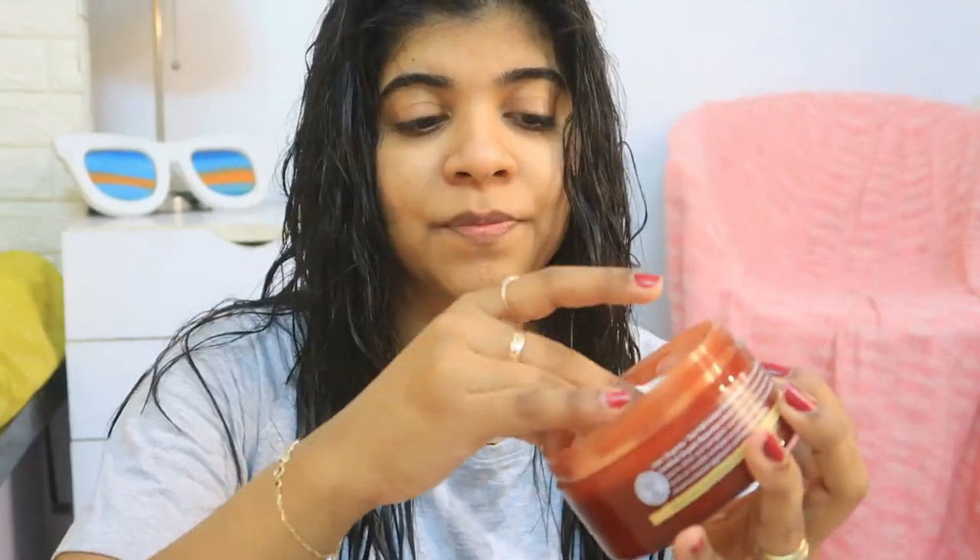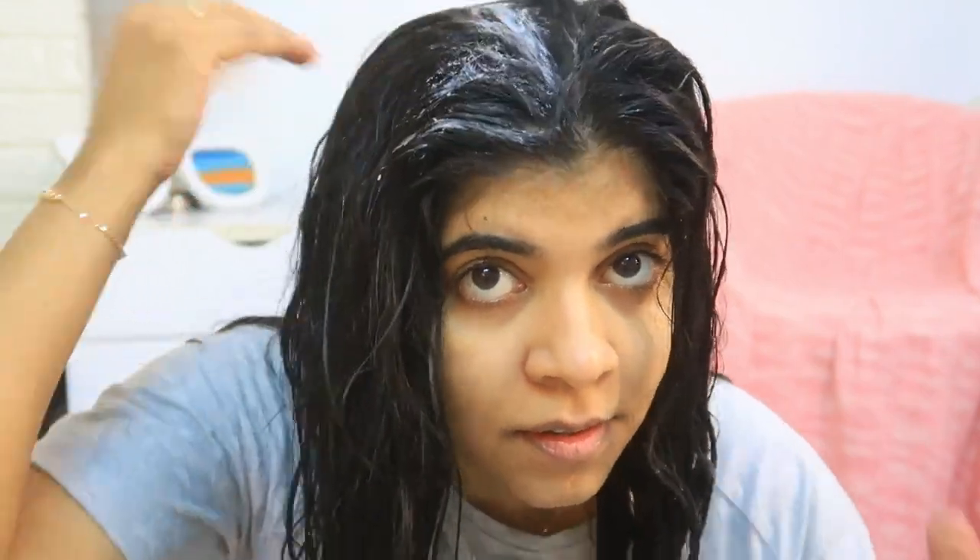This product is also SLS and SLES free, paraben free, and maintains pH balance. For the demo, part your clean damp hair into sections and apply an adequate amount of the Lotus Organics Plus hair fall control revival mask from root to tip. Leave it on for 15 minutes and rinse thoroughly with plain water for optimum results. It is suitable for all hair types.